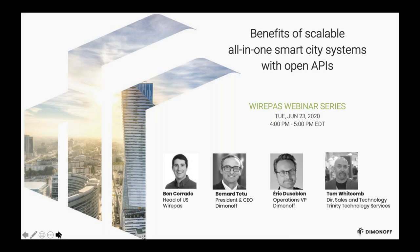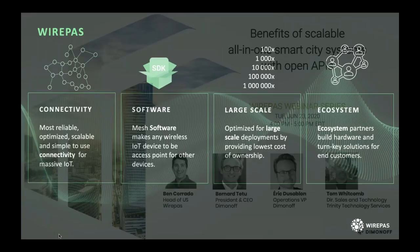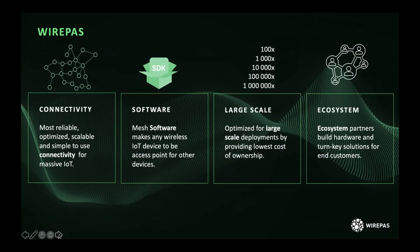I'd like to turn it over to Ben to start the webinar. Thanks, Tom. As Tom said, I'm the head of the U.S. here at Wirepass. At Wirepass, we're really focused on helping build out connectivity. Our goal is to provide the most reliable, optimized, and scalable solution to create connectivity for massive IoT. We deliver all that mesh software as a stack that can be integrated into IoT devices on multiple different types of hardware.